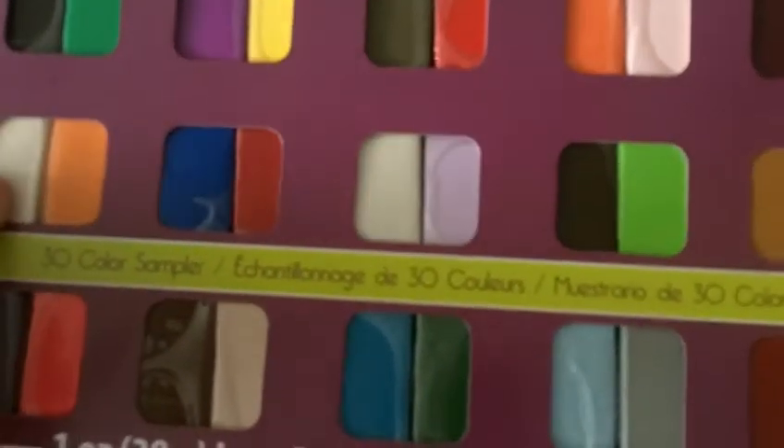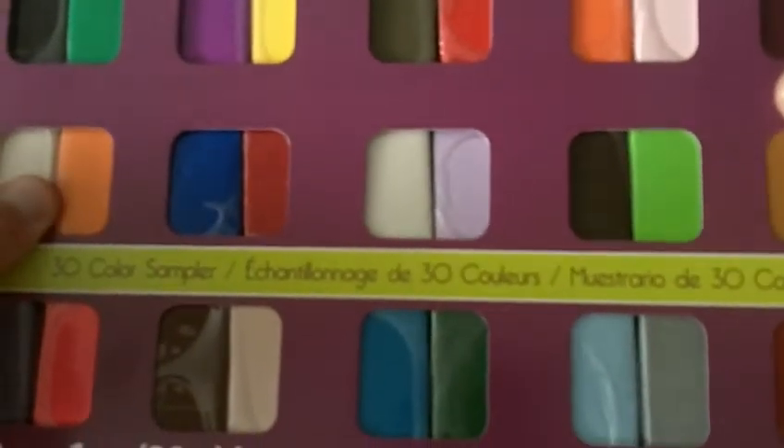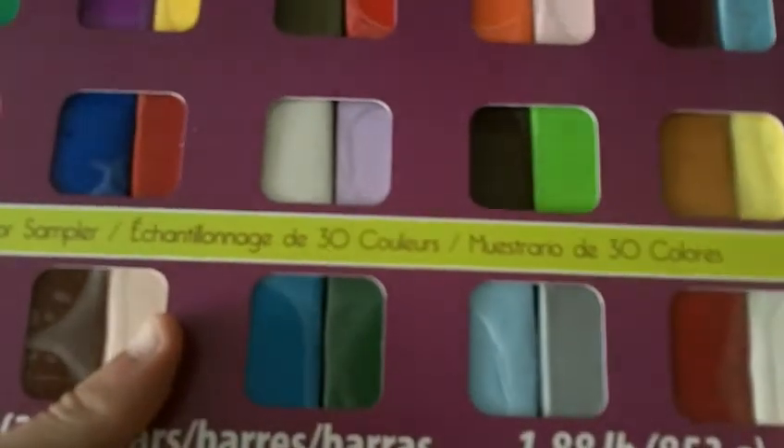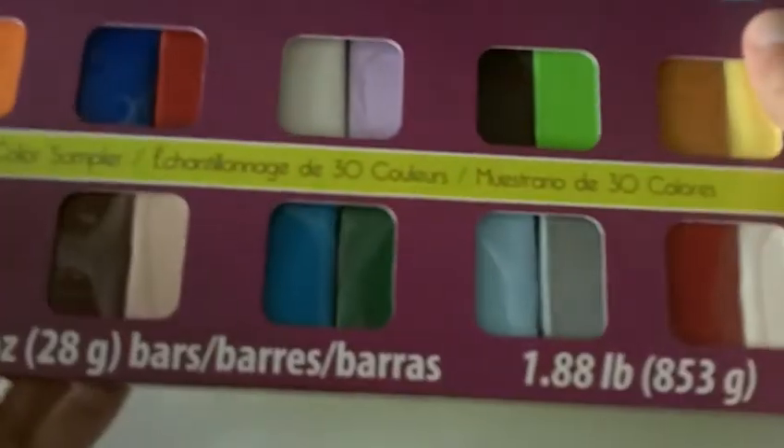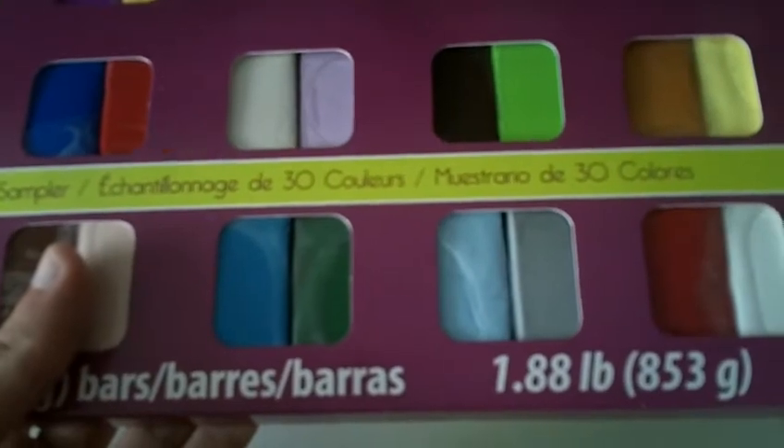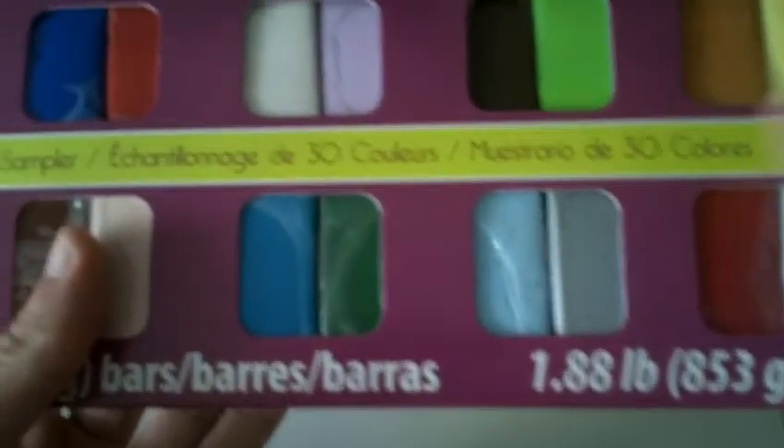This is the first time I've actually ever really bought things specifically for my clay tutorials or videos. I ended up buying this 30-pack color sampler from Sculpey, which has pretty much all the colors I'll be needing for all the clay tutorials this month. I'd recommend buying this 30-pack color sampler if you really don't know what you want to sculpt, and if you're going to follow me for the entire month, you might want to pick one up so you have all the colors at your disposal.